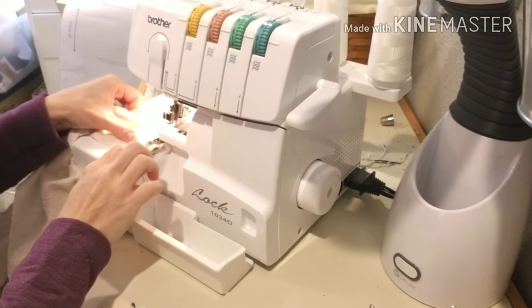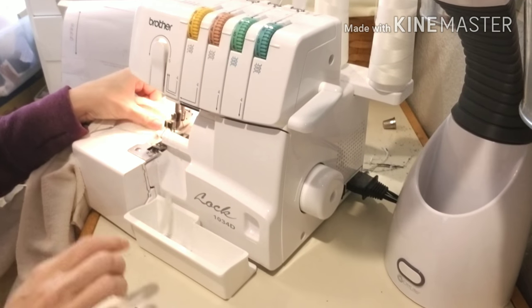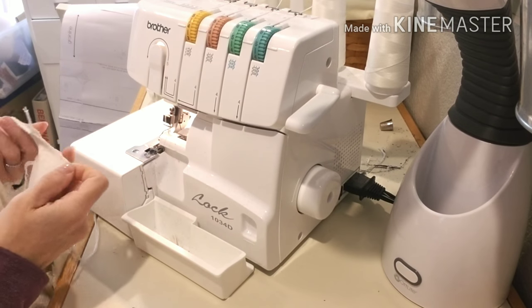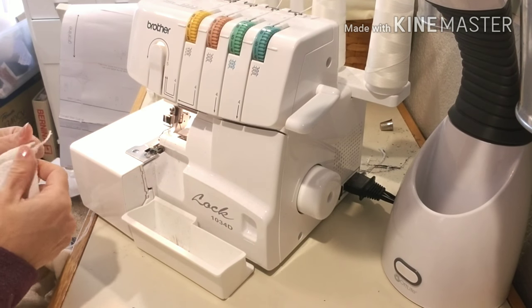Now take it to your machine or serger, use all the same seam allowances, and sew your project together. And that's it — isn't that so simple! I love that the edges are left raw so that you can whip this up in no time.